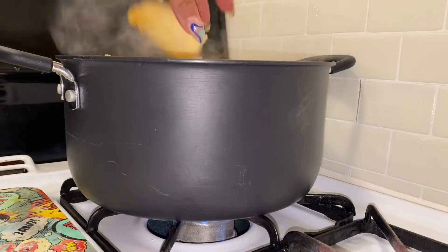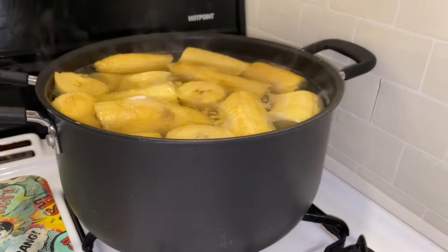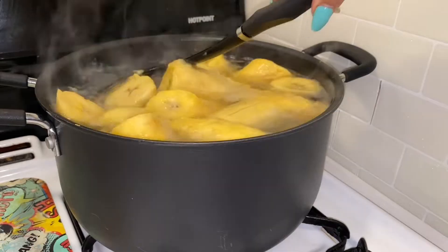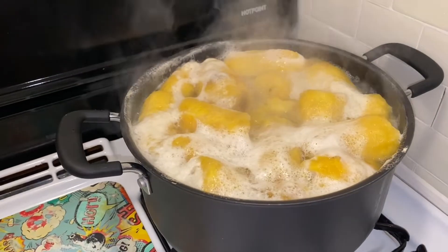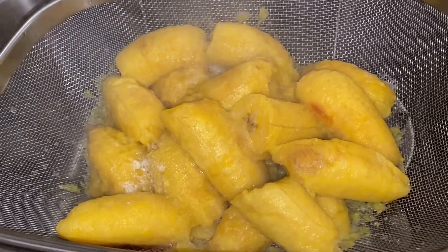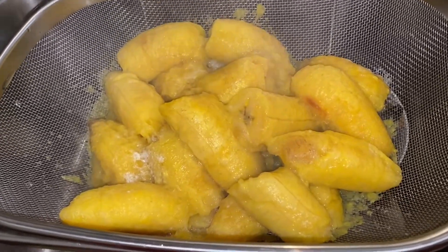Right before the water breaks into a boil, I add in one cup of sugar along with two tablespoons of honey, and I let this boil for 12 minutes. At the end of those 12 minutes I drain the pot and allow the plantains to harden. I like a sturdy pastelon, so allow this to cool for 15 minutes so that the plantain can harden.